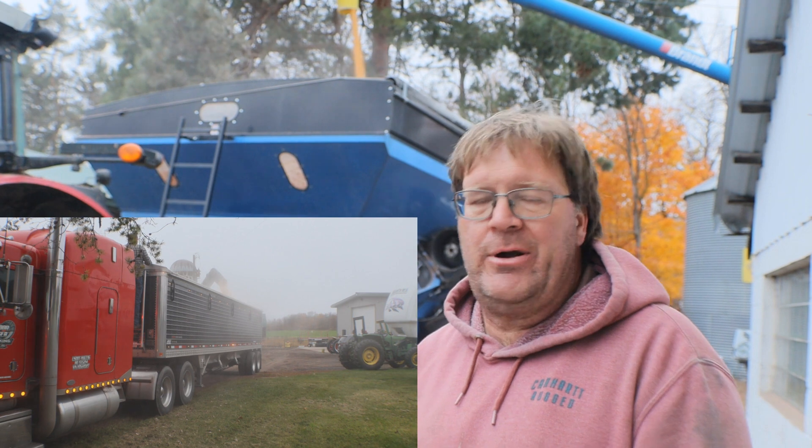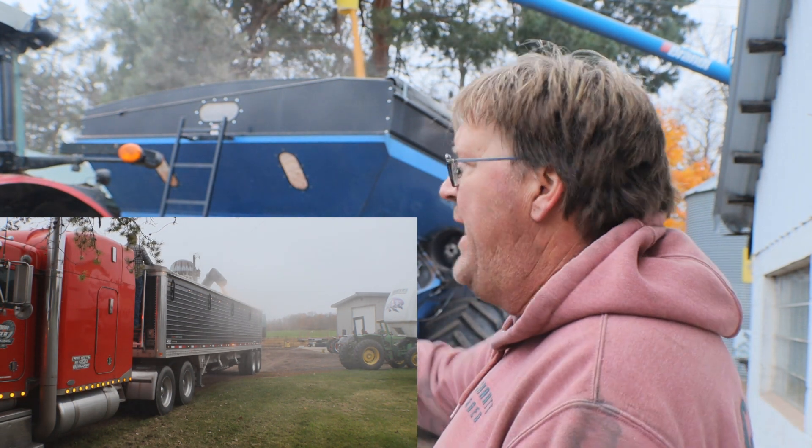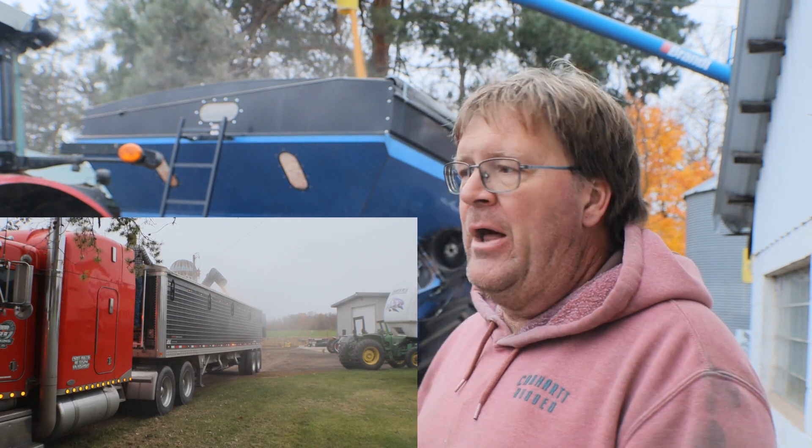The tarp is the same aftermarket as many others — it is what it is, it's a tarp. The scale is a Tronix, just like on an old TMR or a lot of other equipment.